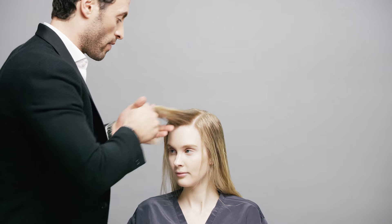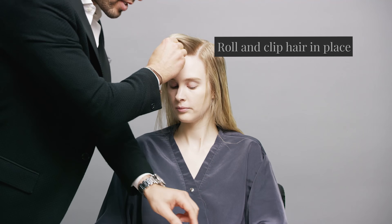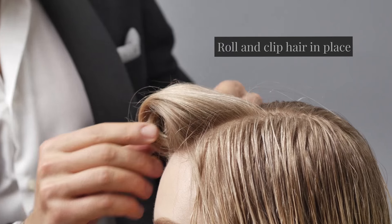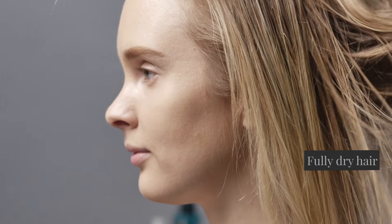We're gonna take this hair right over here and we're just going to roll it around the fingers. We'll take one of these clips and just clip that out of the way. We're gonna get this a hundred percent dry so then we can get in with a curling iron. Great, we're ready to go.